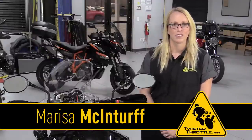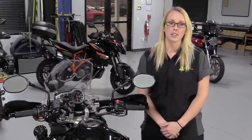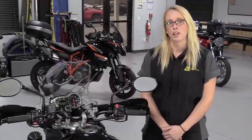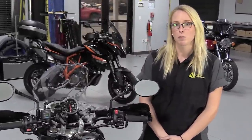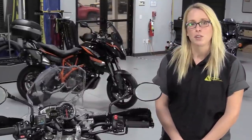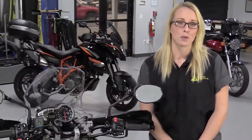Hi, I'm Marissa from Twisted Throttle. As we edge into winter and the days become colder, there are few accessories we can add to our bikes that are as welcome as heated grips. They allow you to wear lighter weight gloves when the weather is just a bit chilly and may even allow you to ride comfortably in temperatures where you might otherwise take the car. The combination of heated grips and handguards can make winter riding on adventure bikes like this Tiger 800 genuinely enjoyable.